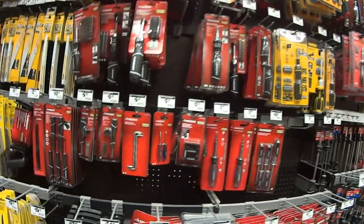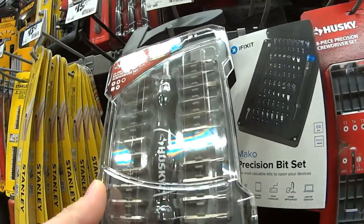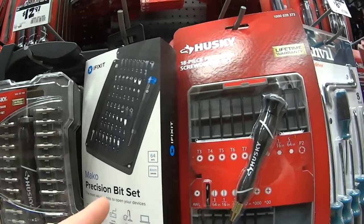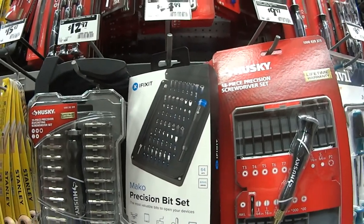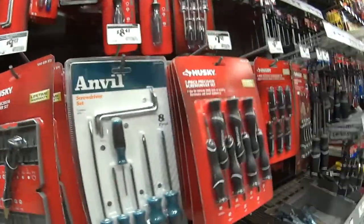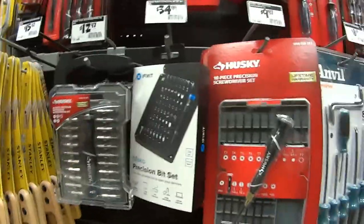I want to show you guys the selection that I'm up against. I'm looking for a tri-tip screwdriver and these little sets don't have them. The only one that I think has it is this $35 set that I've always had my eye on. A friend of mine purchased it and it is awesome, and I think today we're going to end up taking it home because that's what we need.